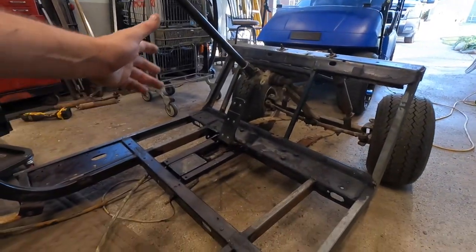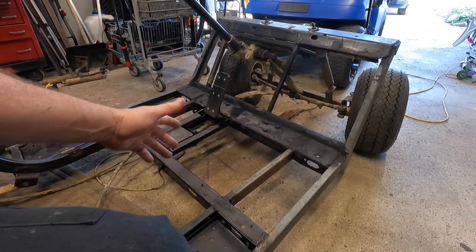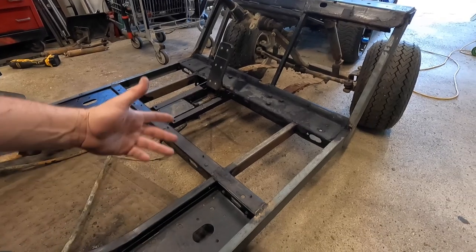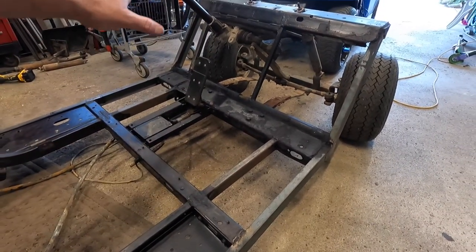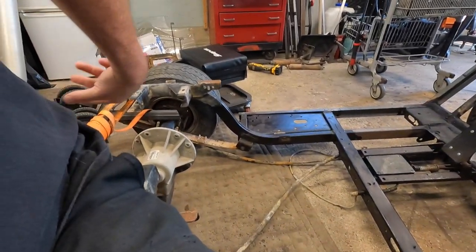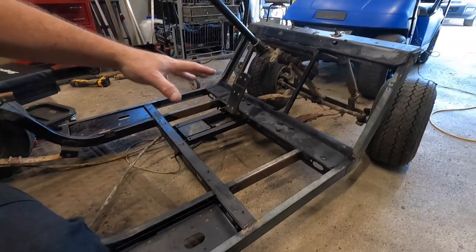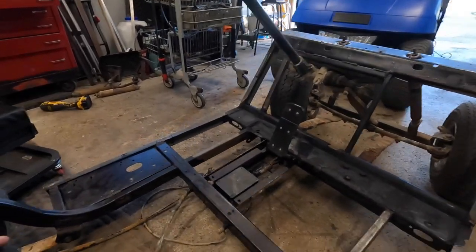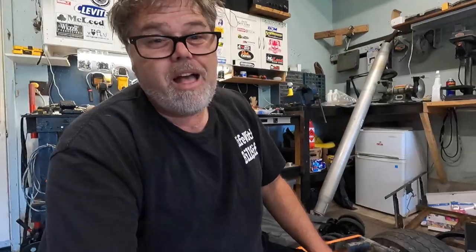I've got this golf cart frame pretty much done. I've got some rust killer stuff on it to absorb some of the rust. We're going to sand it all down, paint it, and then we're going to work on the front end and the back end. Other than that, this main chassis is back to being done and strong — it's mint.